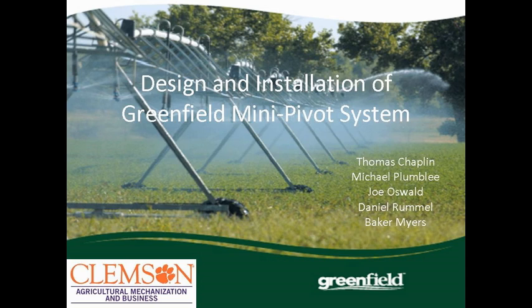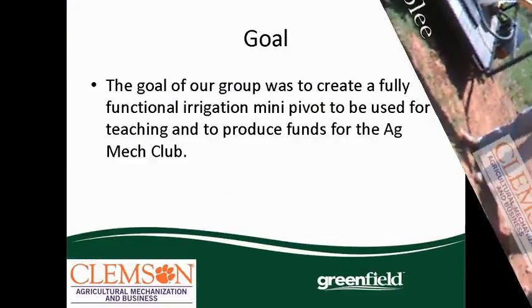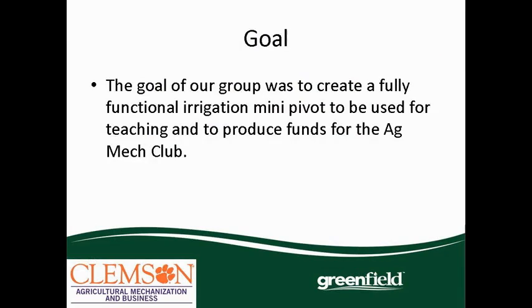Our capstone project was the design and installation of the Greenfield mini-pivot, which you can see over there. The goal of our group was to create a fully functional irrigation mini-pivot to be used for teaching and to produce funds for the Agnet Club.